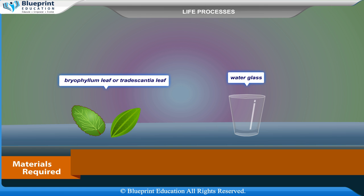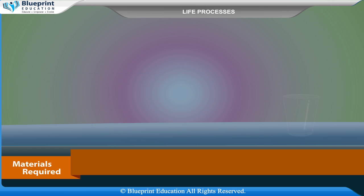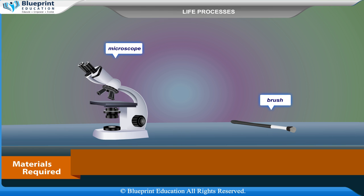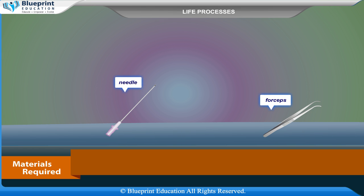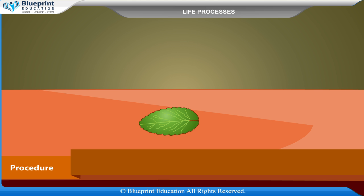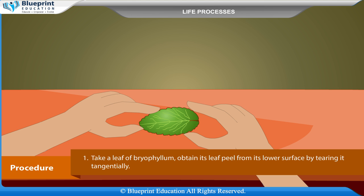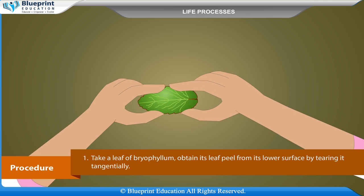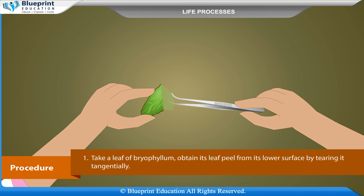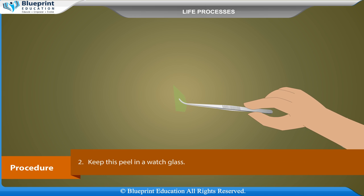Procedure: Take a leaf of bryophyllum and obtain its leaf peel from its lower surface by tearing it tangentially. Keep this peel in a watch glass.